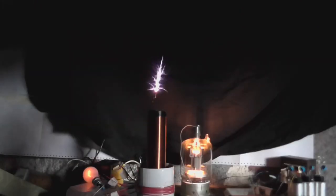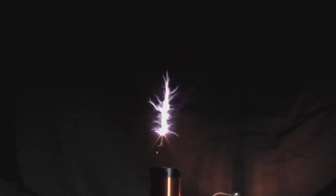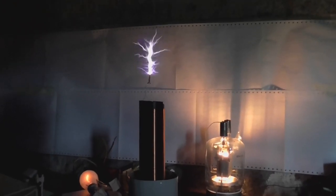Well I thought it would be a bit rude to not do it against a black background, so here is the final run against a black background. Now that's a base-fed Tesla coil. Well I hope you enjoyed this video and until next time, goodbye.